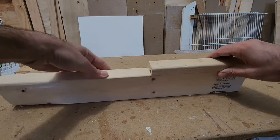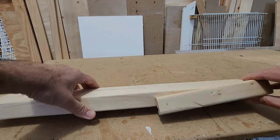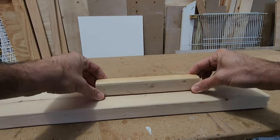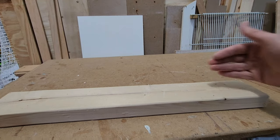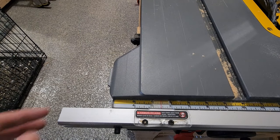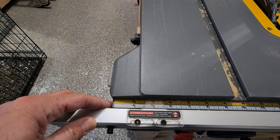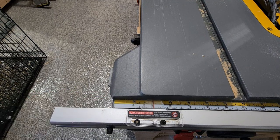El ancho de las perchas es el mismo que tiene el 2x4, ahí no hago nada. Y lo que hago es cortarlo a una pulgada. Todas así hasta sacar varias de un 2x4. I set up my table saw to one inch. Pongo mi sierra aquí a una pulgada y empiezo a cortarlo.